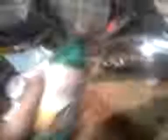Use this Turtle Wax Chrome Polish in the green bottle, or this Turtle Wax Rubbing Compound with the red label. You can pick it up off the shelf — just check to make sure it's red. That is how you get that result.